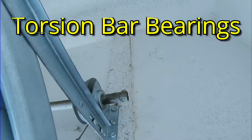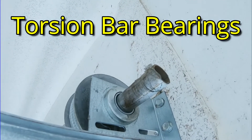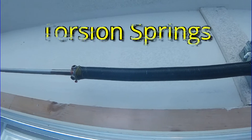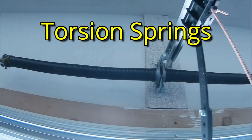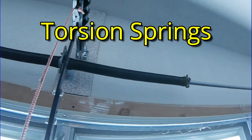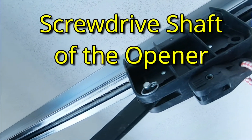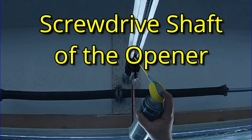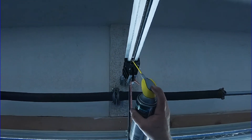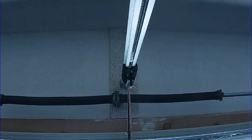The torsion bar bearings are on the end of the torsion bar and may be sealed bearings or they may need lubrication — you can tell if the bearing has a seal on it. The torsion springs need to be lubricated and cleaned depending on the coating used on them; white lithium grease or a Teflon-based lubricant can be used here. The screw drive shaft of the garage door opener is another area that needs lubrication. Not all openers have a screw drive — some have a belt or a chain, and those may or may not need lubrication at all, but they will need cleaning.